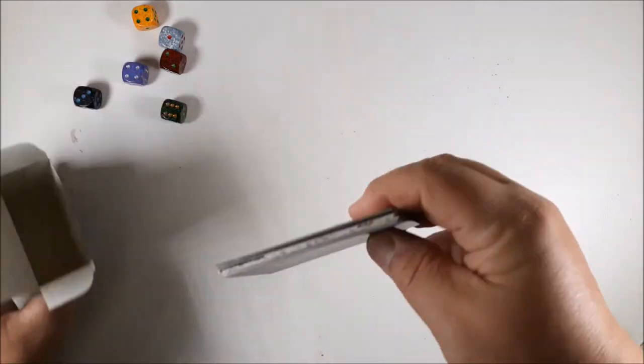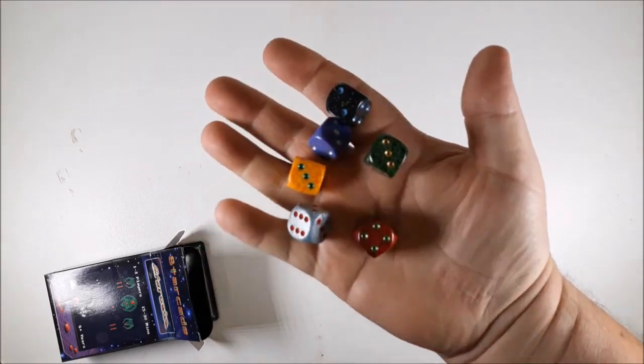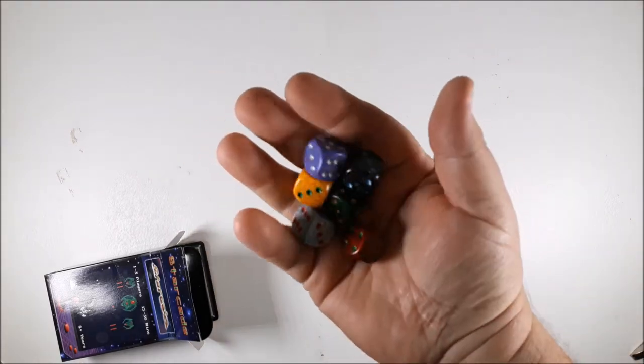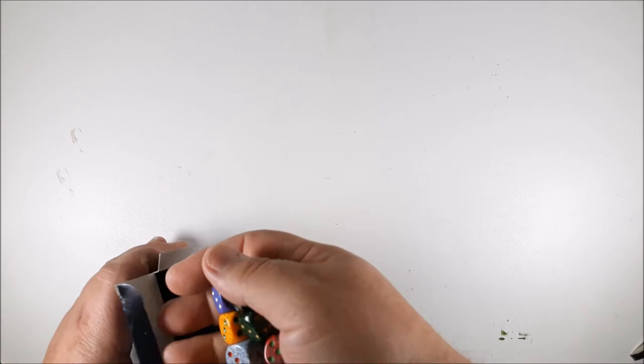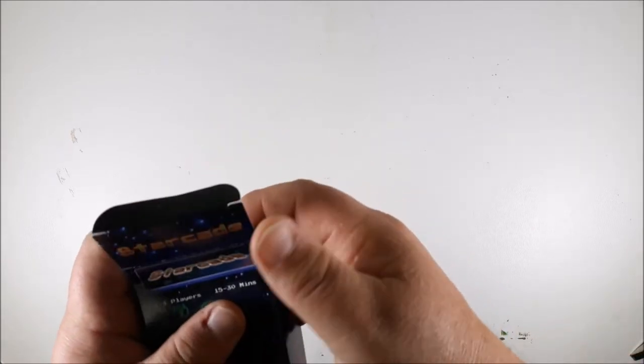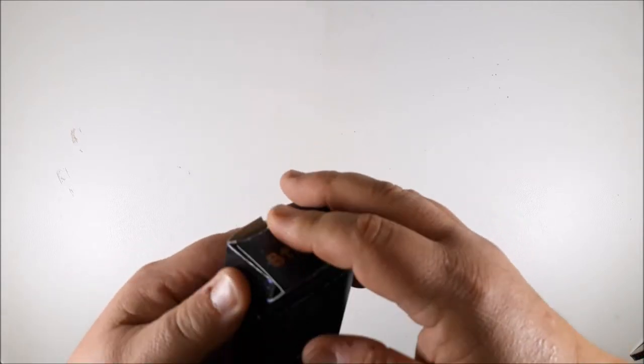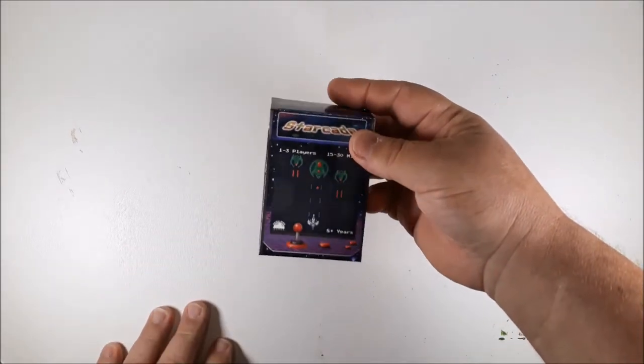Nothing great but nothing terrible — kind of standard fare for this. I really like the dice; the dice are probably the best part of this. I love the purple and blue color combination — purple and blue is my favorite — so I might take that die out and keep it as a regular d6 for other games. So that's Starcade.